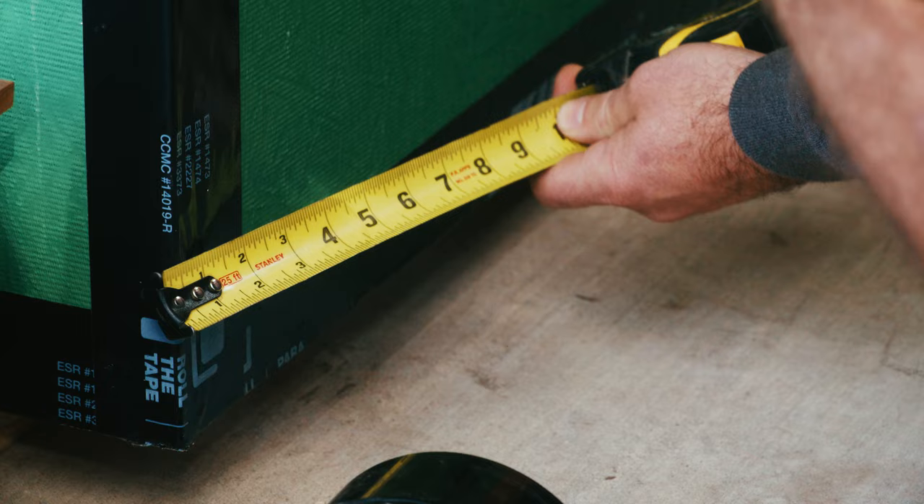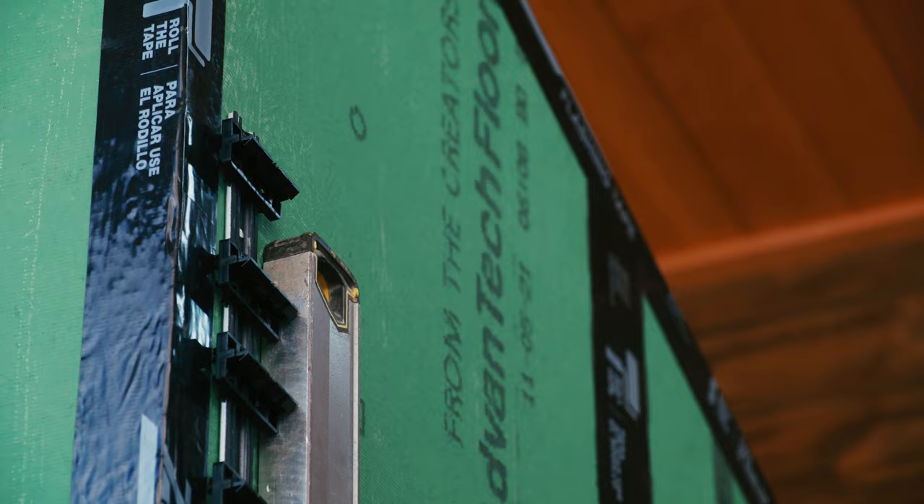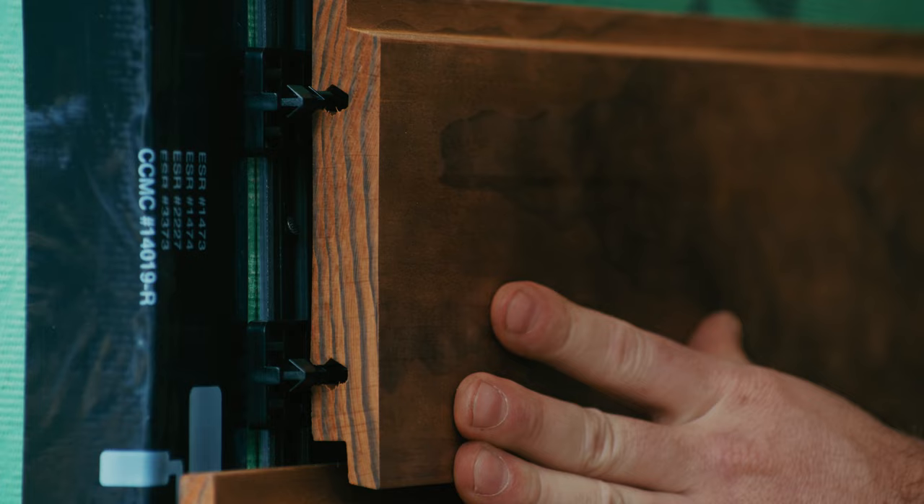All right, enough talking about it — let's install it. Install the rail within four inches. I recommend you nail every 10 to 17 inches. This mock-up wall was framed 24 inches on center. Go ahead and start clipping in the board, starting from the bottom, moving our way up. Follow the groove and give it a nice tap.